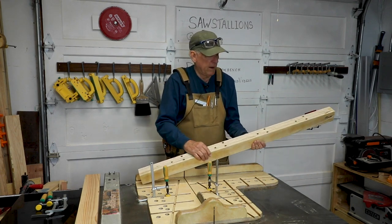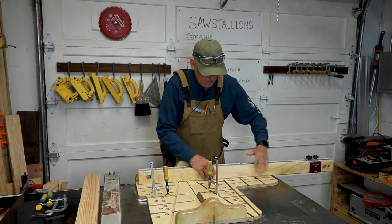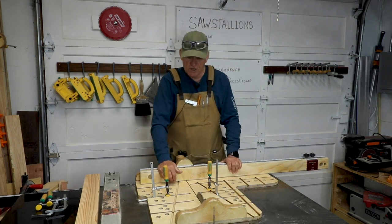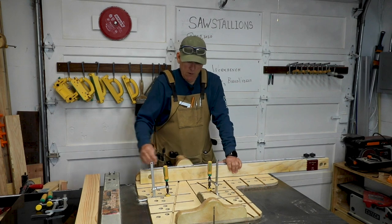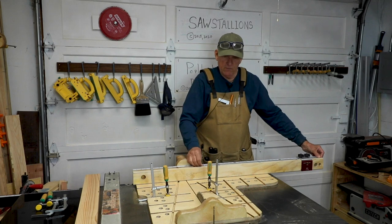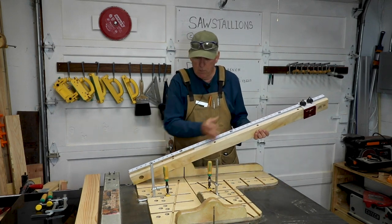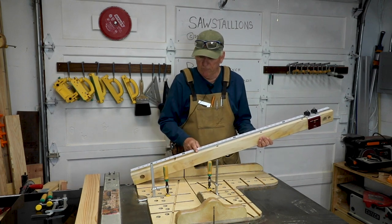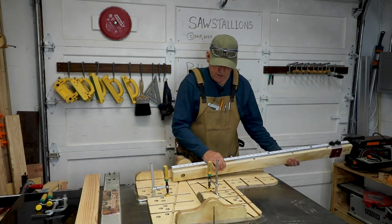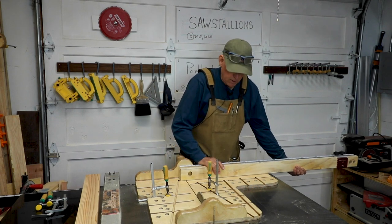I laminated that together and I also put a little taper on the bottom inside edge so that there's a place for sawdust. Then I routed a track for the depth of a T-track and I inserted a T-track into most of this. I just happened to use one I had left over. If I had a longer one I probably would have used it, but I don't have any real need for it to be down at the far end because I'm not going to use the stop block down there.